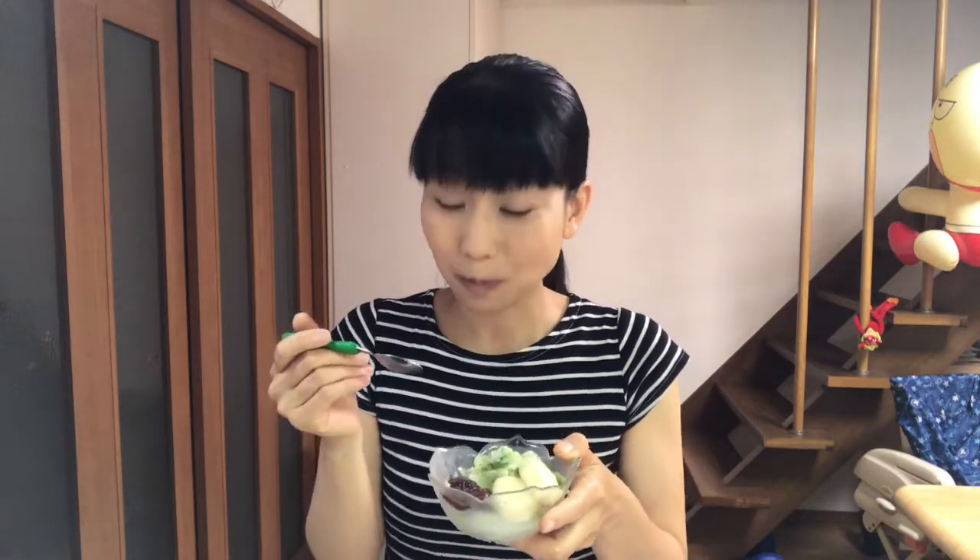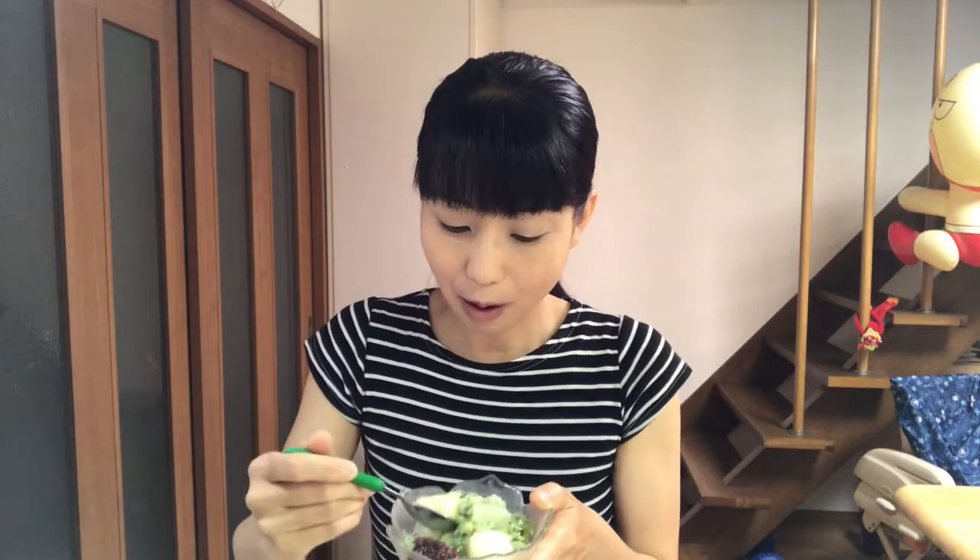It's time to eat. Itadakimasu. Mmm, it's so delicious! Mmm, it's like a shop's taste. It's so nice. You should try it!